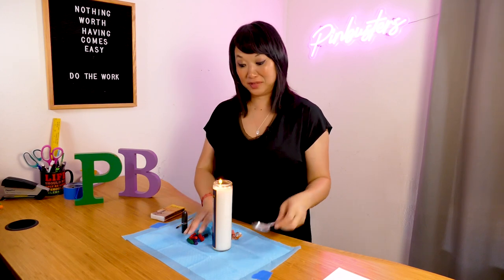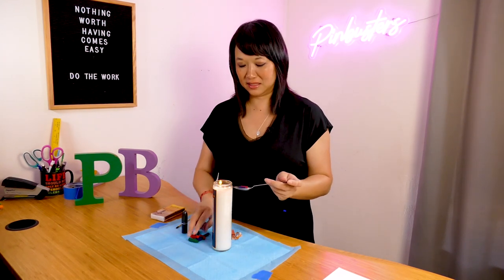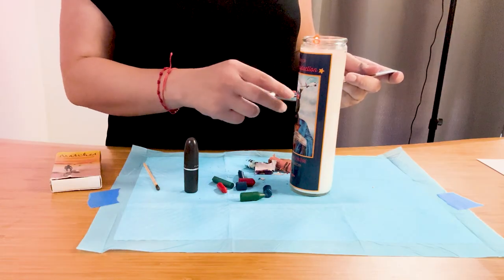Kids, if you're doing this, please make sure that your parents are handling the matches. You should not be playing with matches at home.